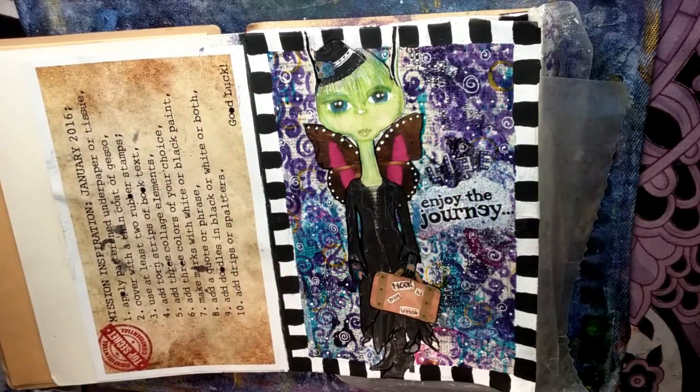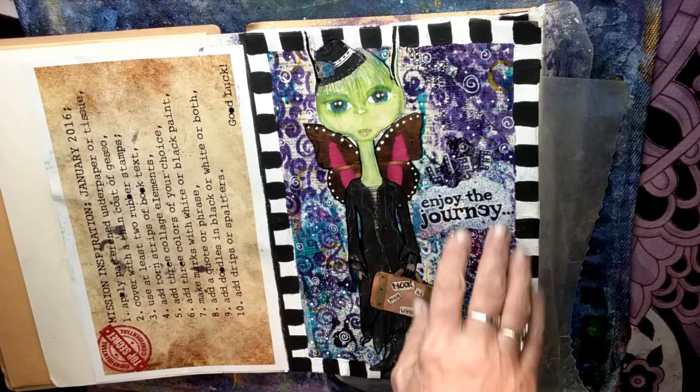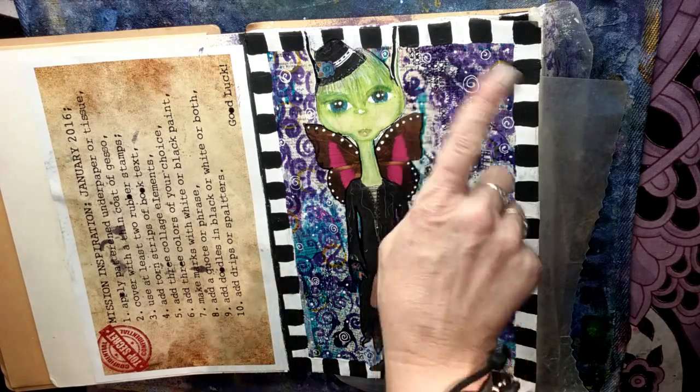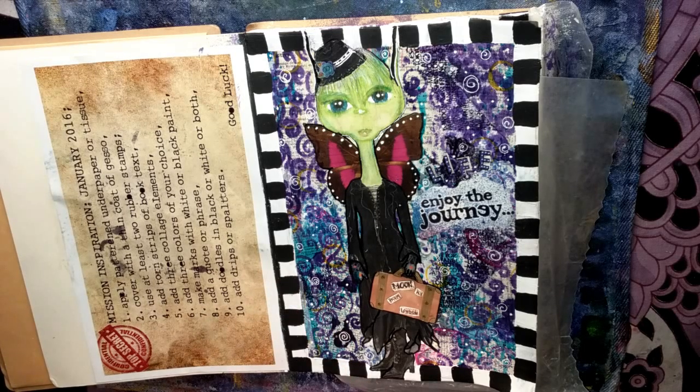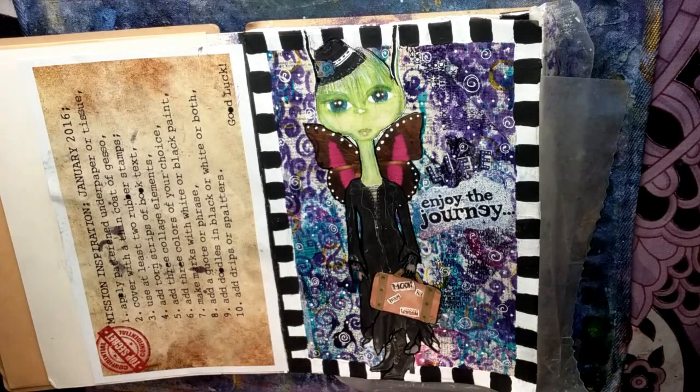I did doodles all around. I added some trip stickers including a trip-to-the-moon sticker on her suitcase, gave her detail on her wings, outlined her dress and shoes, and highlighted the wording a little. I did some white swirls in the background and some little dots. The very last step is to add drips or spatters. There's so much going on in the background, but I've decided to use my DecoArt Media Mister to add some random spatters. Mission accomplished!